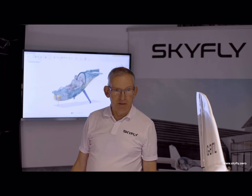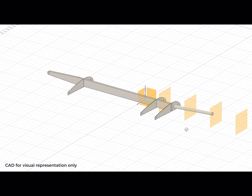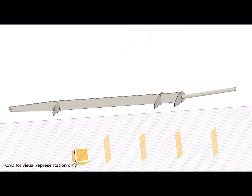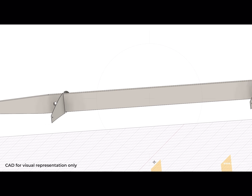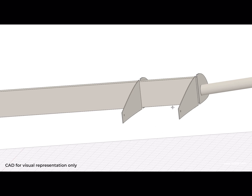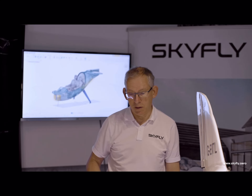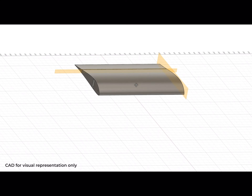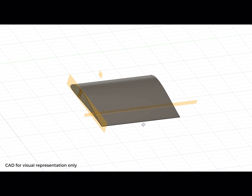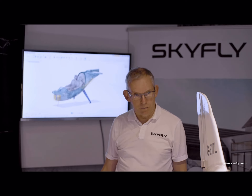Wing construction is by sandwich-stabilised skins — you need a nice aerodynamic surface. The basic wing structure is a box-type spar which will have unidirectional carbon top and bottom caps and a shear web of plus/minus 45 degrees to take the shear forces. That will be laid up into a top and bottom skin moulding which will be sandwich-stabilised — very similar to composite glider practice.